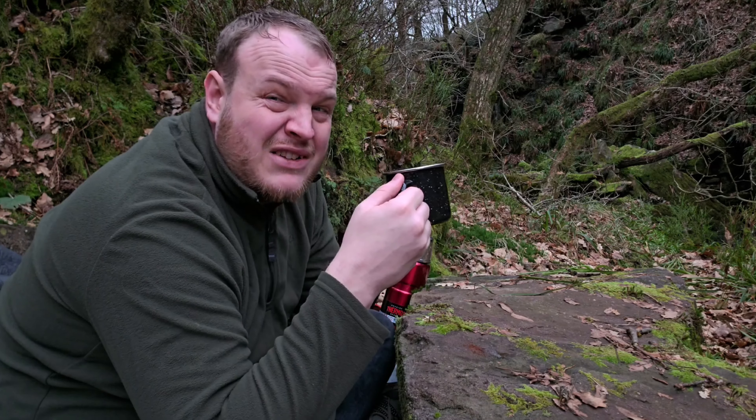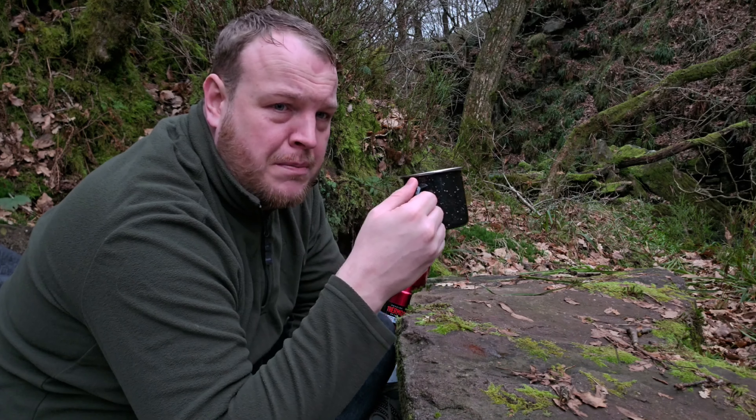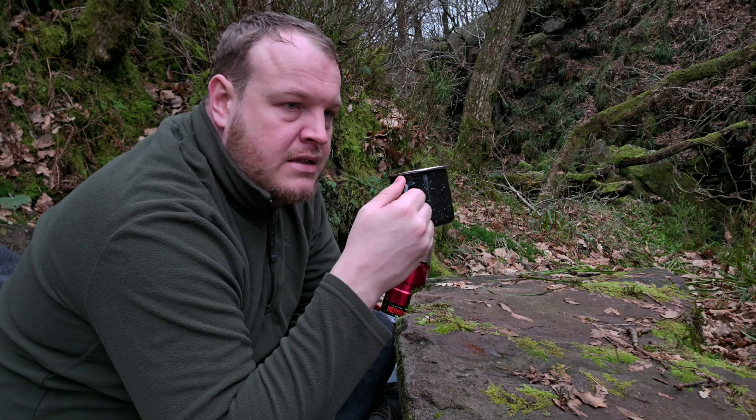Next up is the V60 filter. This is the one I made whilst up at Bamford Edge and had an absolute disaster. I'm hoping I'm not going to have quite a disaster this time.